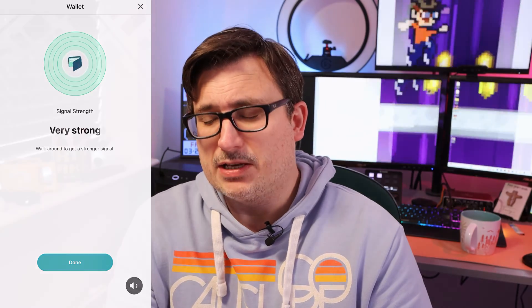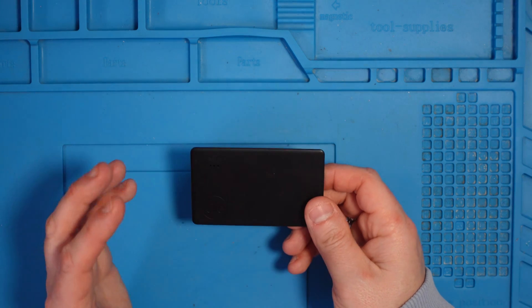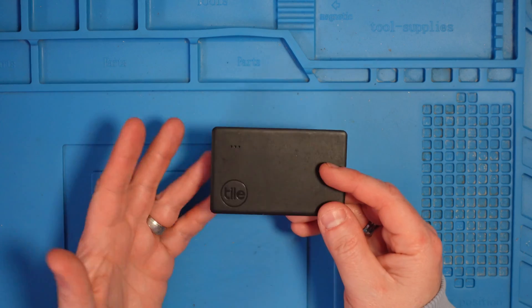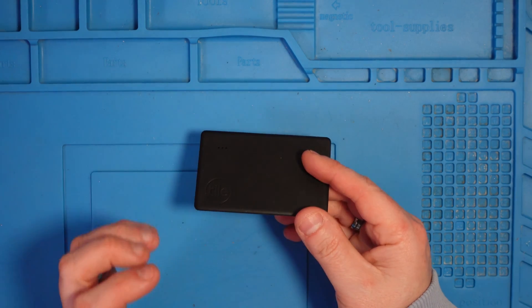It also works in reverse — you can double press the button and it will make your phone ring. So if you've lost your phone you can find it by pressing on the Tile. But it's not working at the moment because there's a problem: basically this Tile has to be thrown away now because the battery's gone flat. The other Tiles I own have user-replaceable batteries using CR cells, but this one is a sealed unit so you can't replace the battery — and they want me to spend another 33 quid to buy a new one.